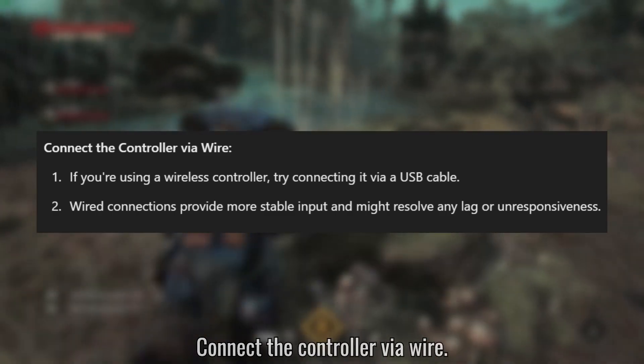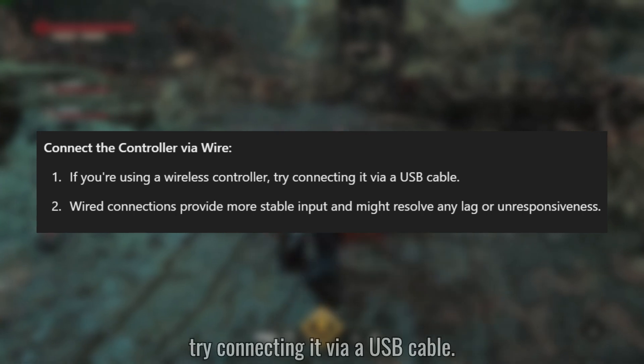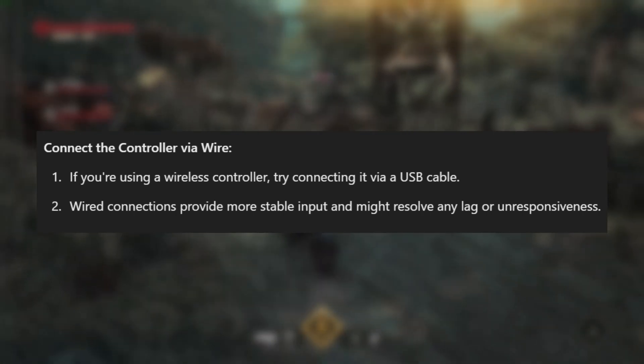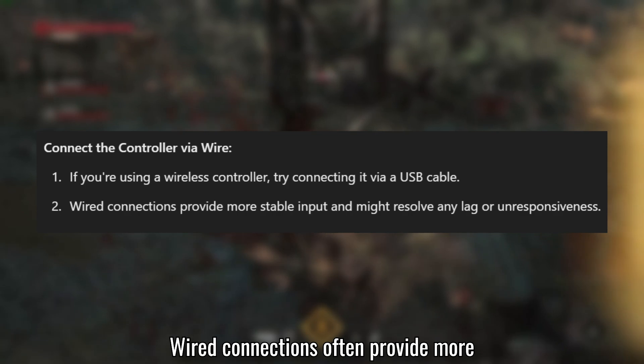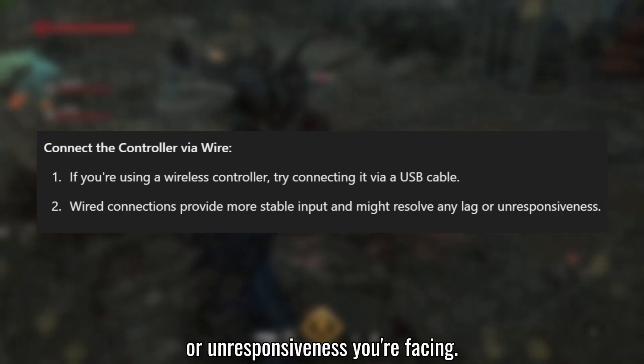Solution 3: Connect the controller via wire. If you're using a wireless controller, try connecting it via a USB cable. Wired connections often provide more stable input, which might resolve any lag or unresponsiveness you're facing.